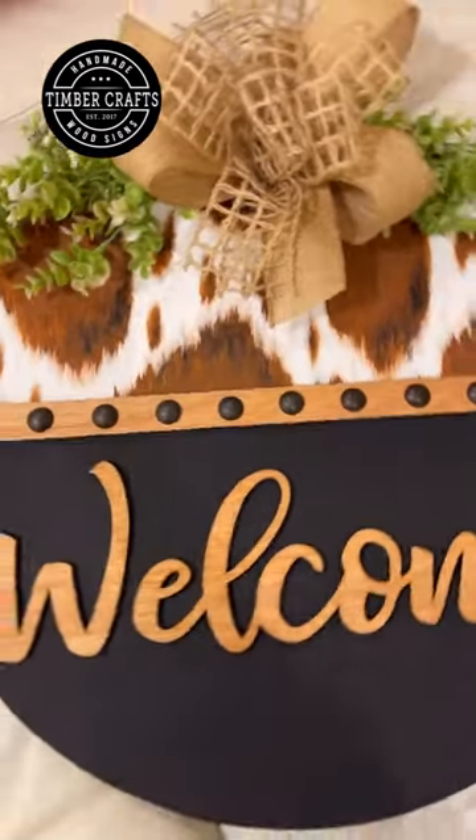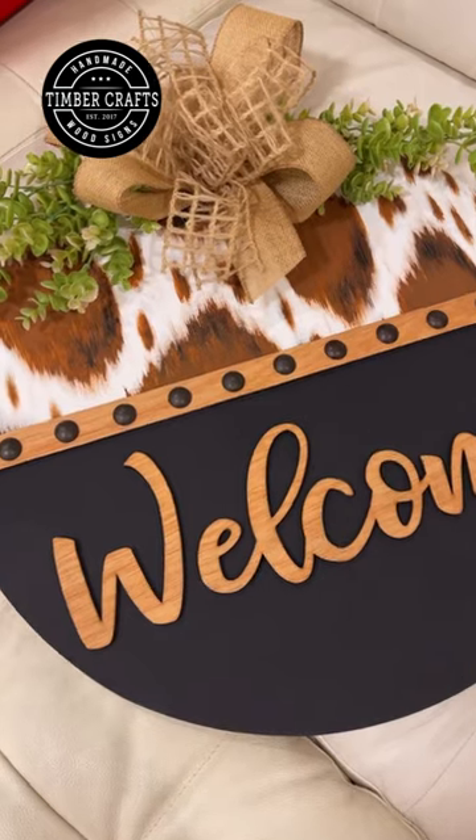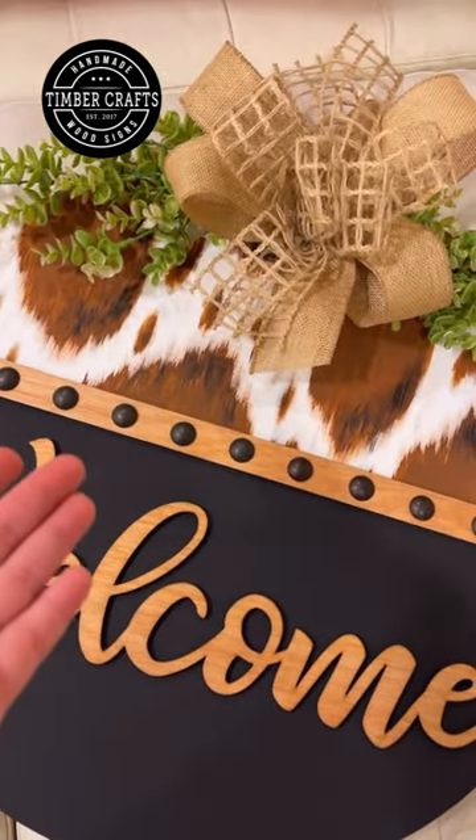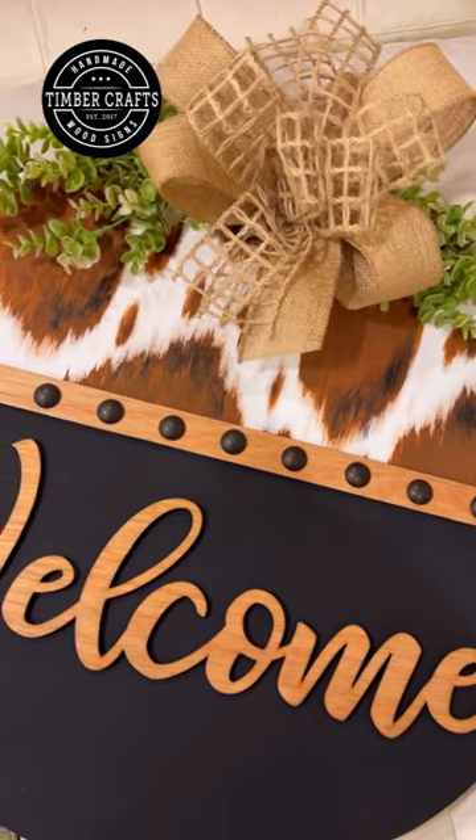I'm sorry, I'm hyping myself up. But yeah, I've been wanting a cowhide rug for a while. So this is probably the closest thing I will get to it. So that's why. I'm just obsessed.